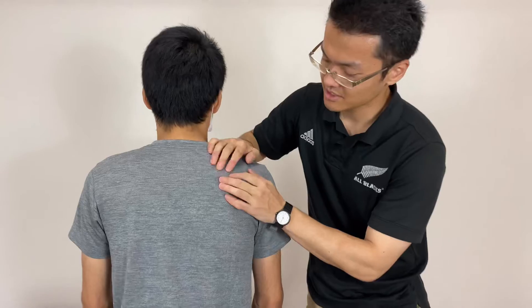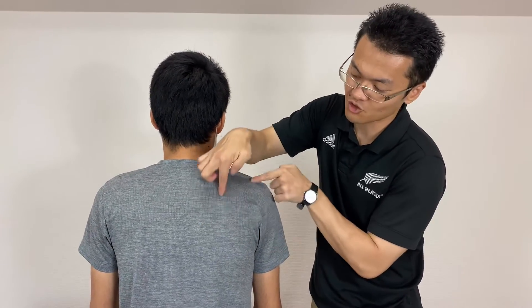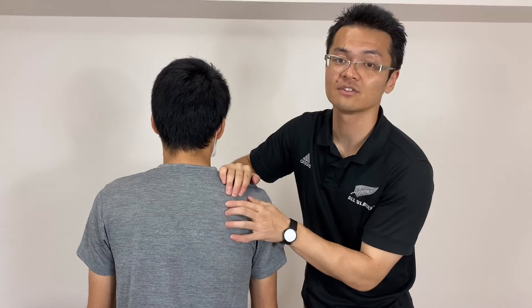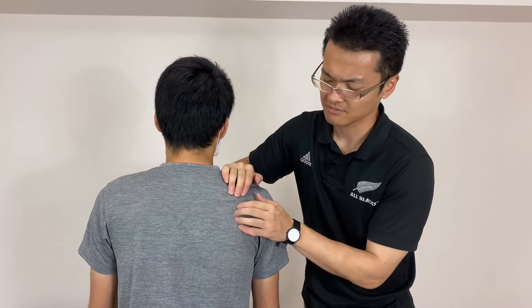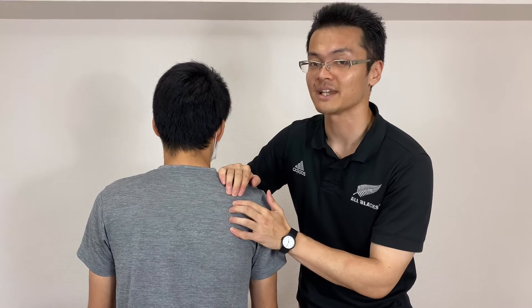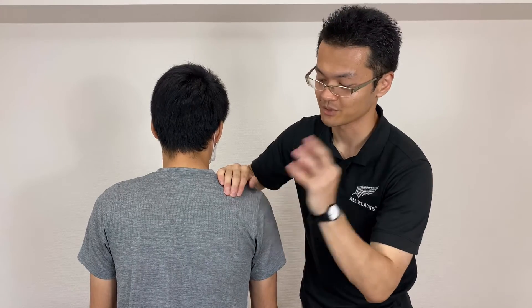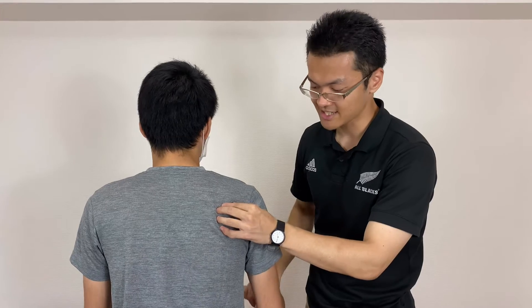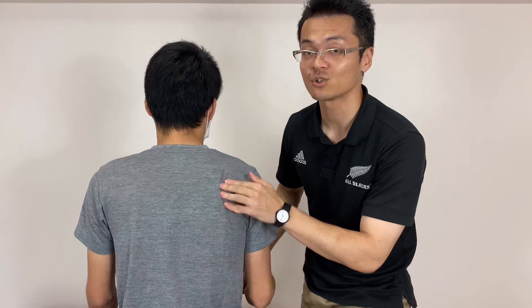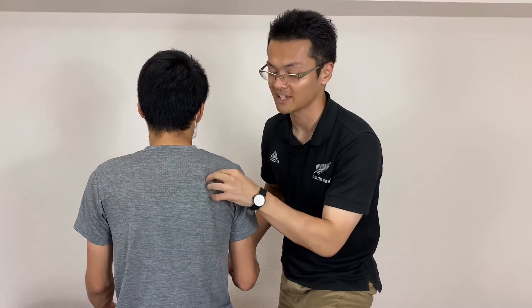Here is his spine. The scapula is like this triangular shape, so his infraspinatus should be around here. There are many muscles here — how do I know I am on infraspinatus? Its function is external rotation. So if I put my fingers here and ask him to do external rotation, I feel contraction on the tip of my finger, which means I am on infraspinatus.